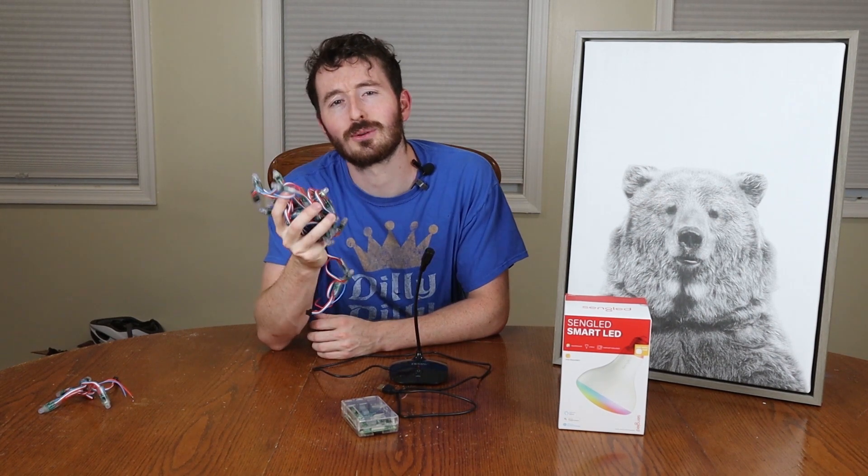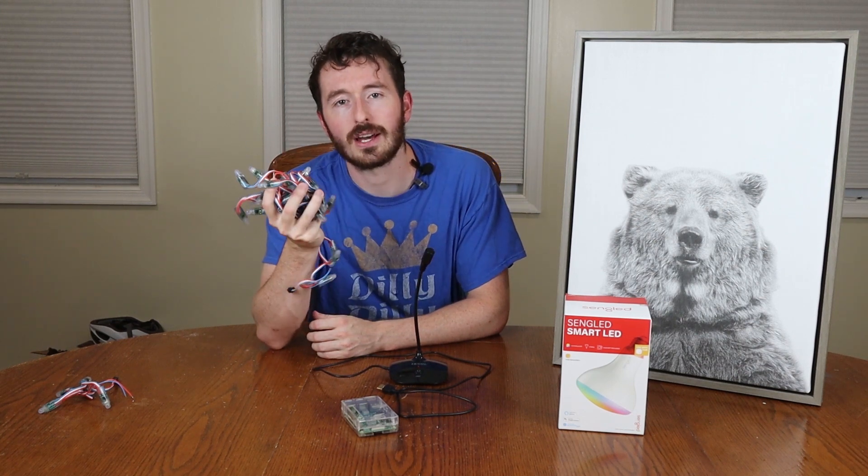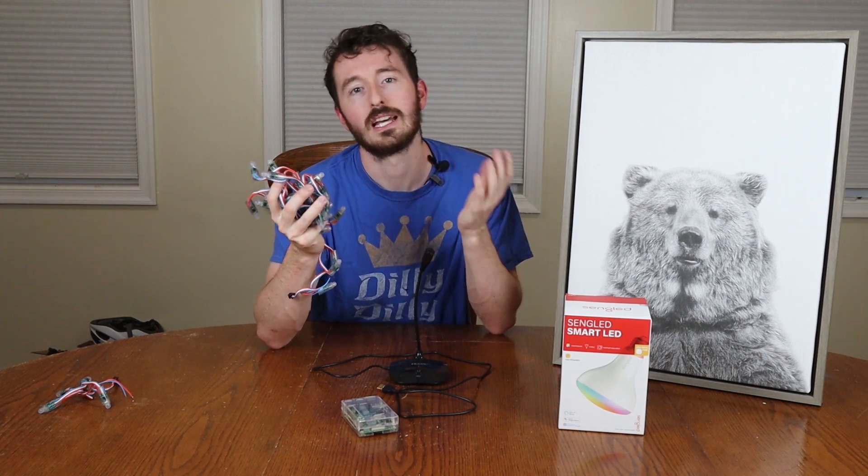To start, I'm going to hook up these WS2812B LEDs to the Raspberry Pi. If you want to know the details of how to hook it up, you can watch my previous video on how to hook it up for a message board. It's very simple — basically we're just going to step up the voltage from the Raspberry Pi from 3.3 volts to 5 volts.